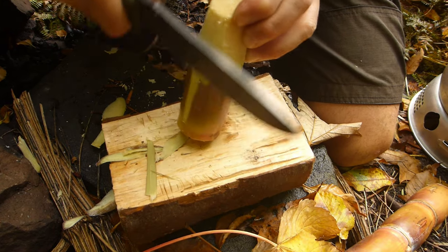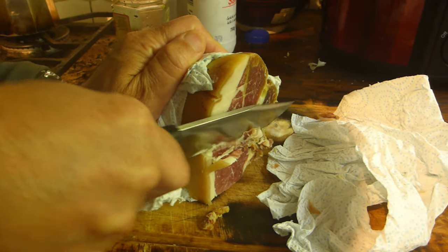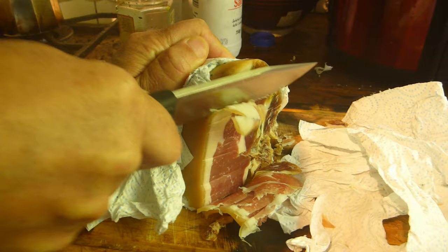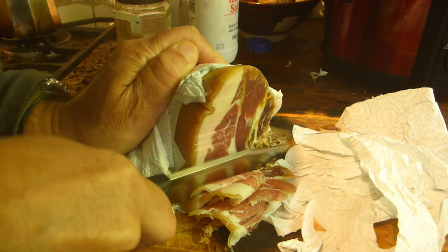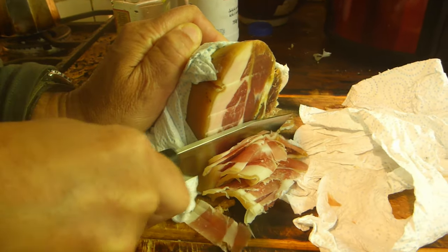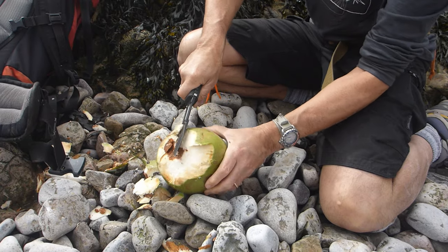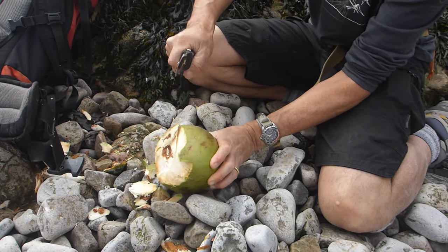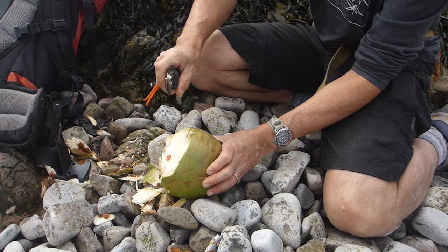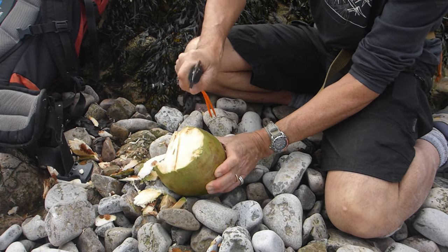The MSDS sheets are really there for the operators — the people actually applying Cerakote — so they take all necessary safety precautions and don't poison themselves preparing these finishes. For the end user it's more murky, as there's probably not much data on what happens when these cured materials are ingested. The easiest thing, unless you're an expert in that area, is to avoid knife coatings if that's the sort of thing that worries you.